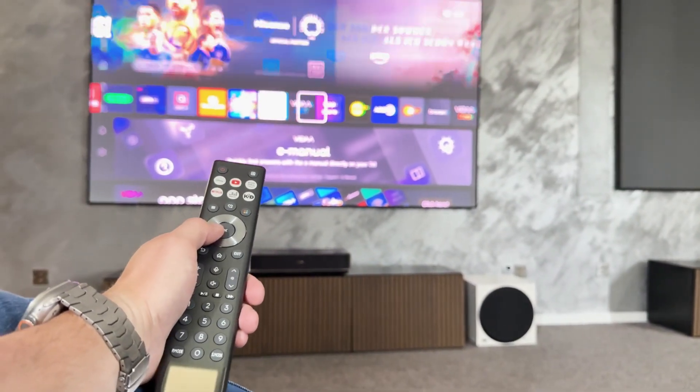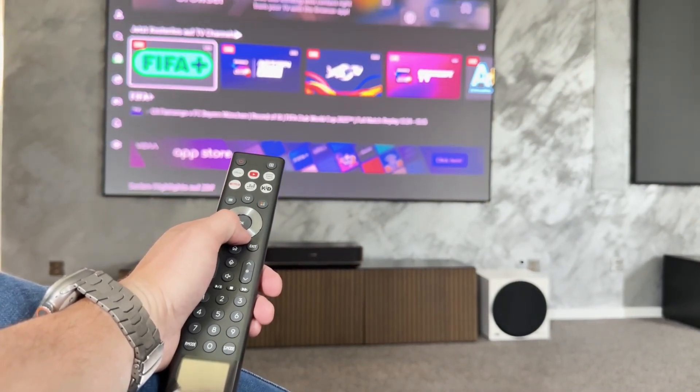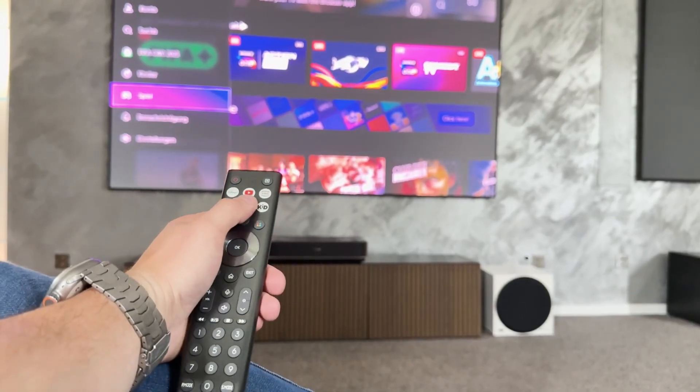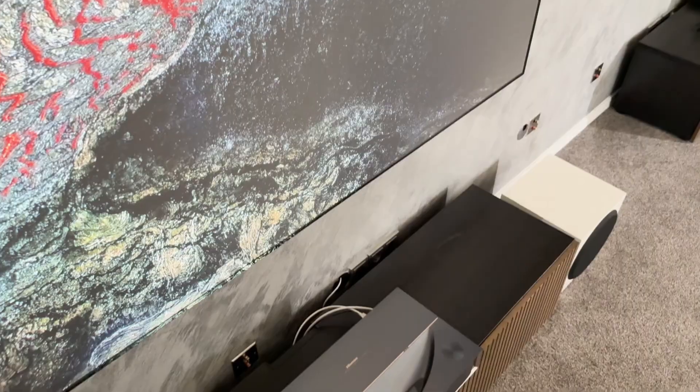With Vidaa, Hisense shows that a proprietary operating system does not have to mean compromises. On the contrary, the user interface of the PT1 impresses with its high level of practicality, good app coverage, and clever extras such as AirPlay, voice control and mobile app integration. Anyone looking for a fast, tidy and easy-to-use system will hardly miss anything here.